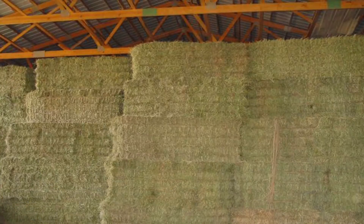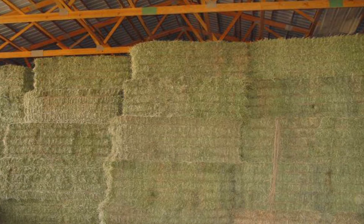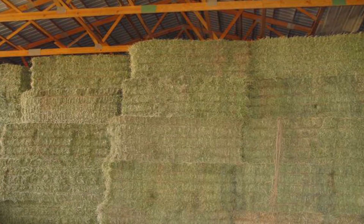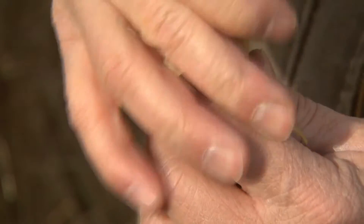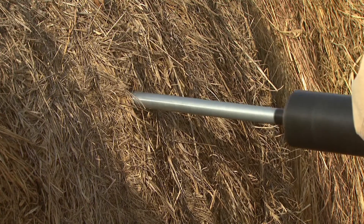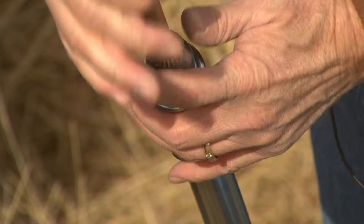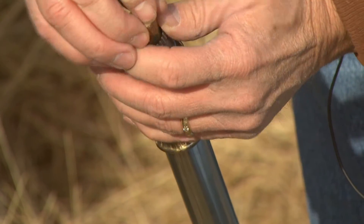For large square bales, the same process can be used. Take a core sample by placing the probe at about the midpoint on the end of the bale, not the side. After each core, plunge the sample into the collection canister. If the forage is more moist than what is common for bale forages, the sample can be wedged in the barrel of the probe. If the probe is not plunged after each core, the forage could become bound in the barrel.